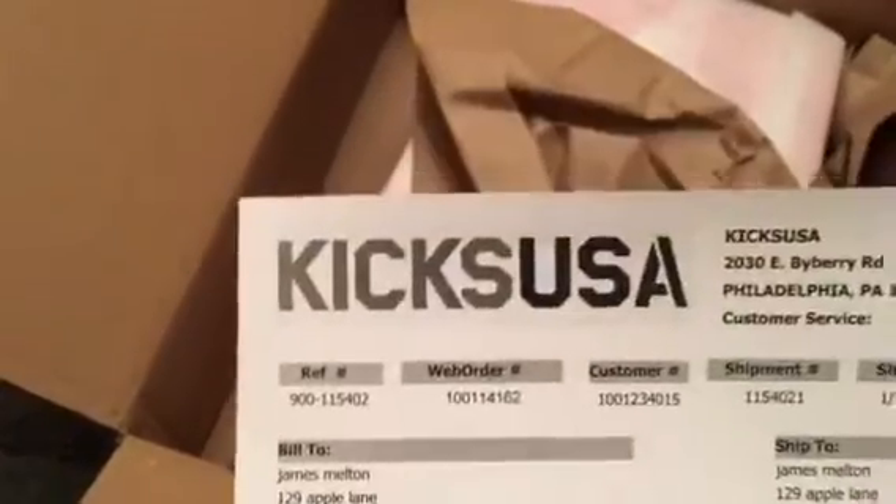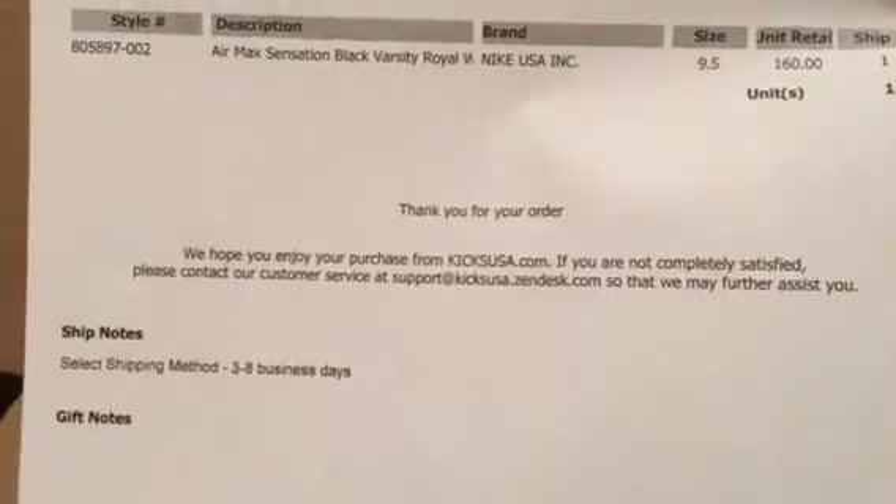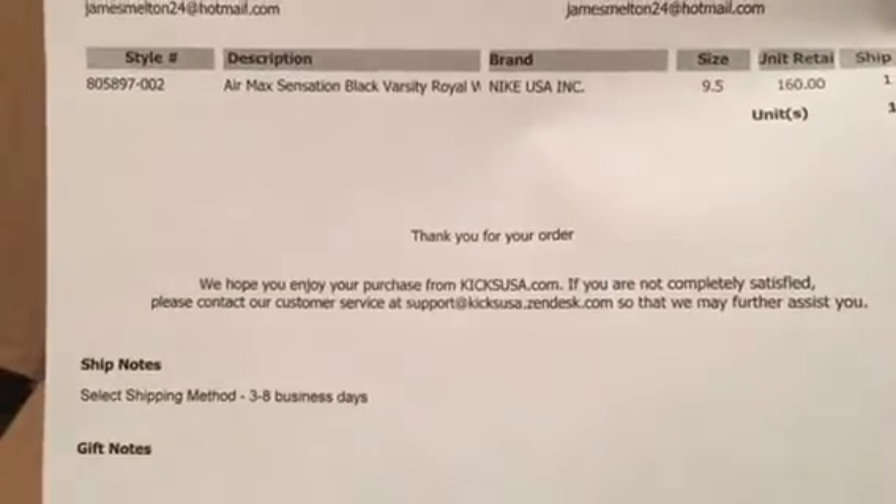That's pretty good. This is my receipt order from Kicks USA, and there it is — the Air Max Sensation.